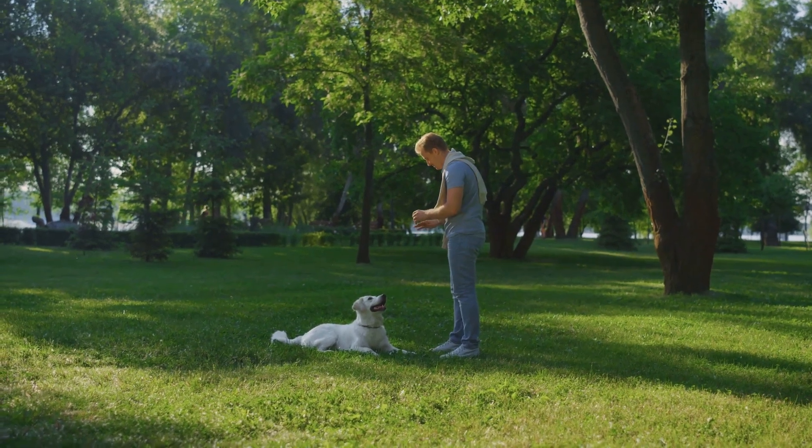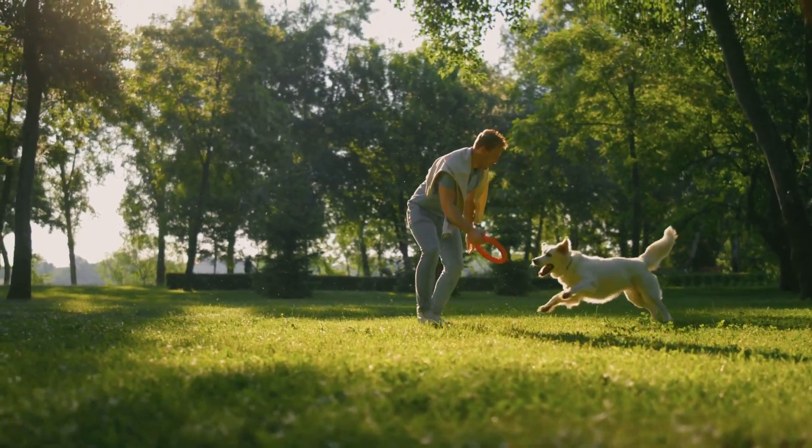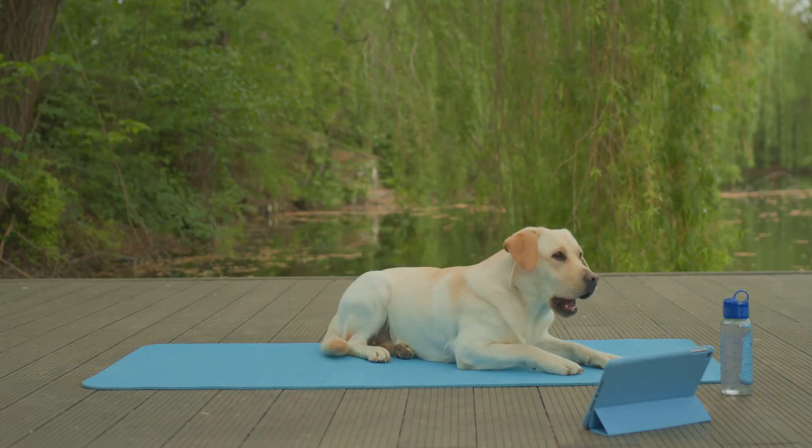Agility training is fantastic for exercise, reducing boredom, reinforcing obedience, and strengthening the bond between you and your dog. It's especially beneficial for high-energy breeds that need an outlet for all that vigor.